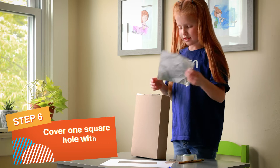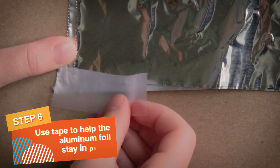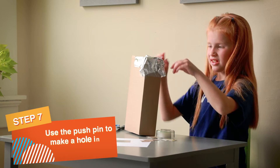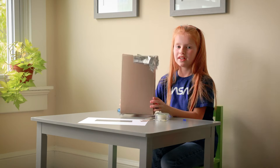Now cover one of the square holes completely with aluminum foil. Use tape to help the foil stay in place. Finally, take the pushpin and punch a very small hole in the center of the aluminum foil. Ta-da!